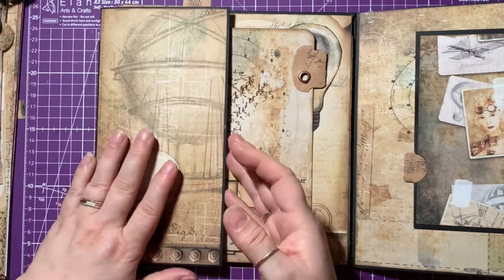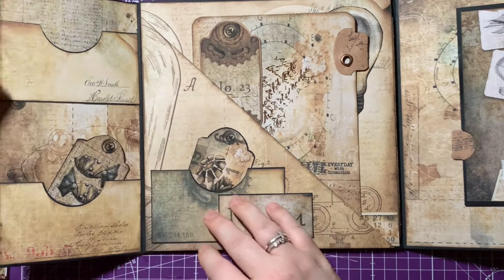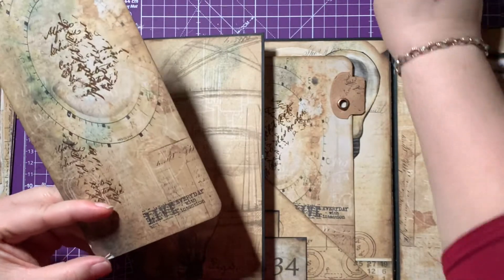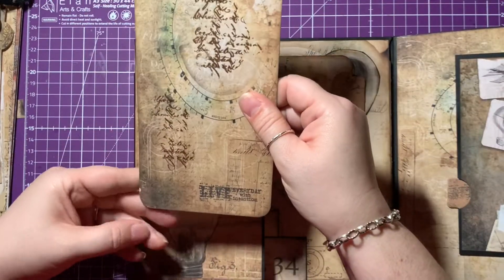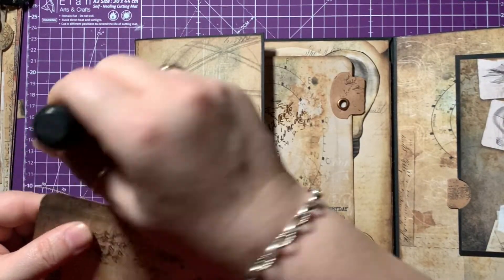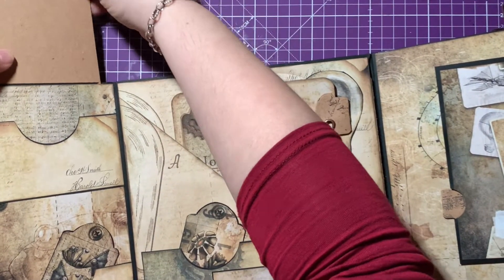Turning over here we've got another flip out. With this flip out we've got two pockets and again just a backed card for that one, and we've got a full-size journal card. This one has been stamped and embossed, and I've put another stamp on the bottom which says 'live every day with intention', which I thought was really cool. That's backed with craft paper so you can scribble to your heart's content.